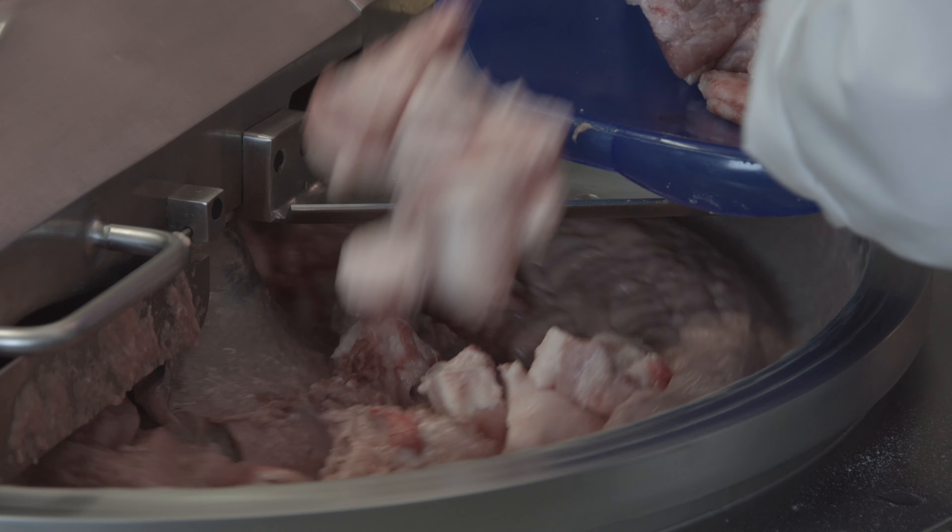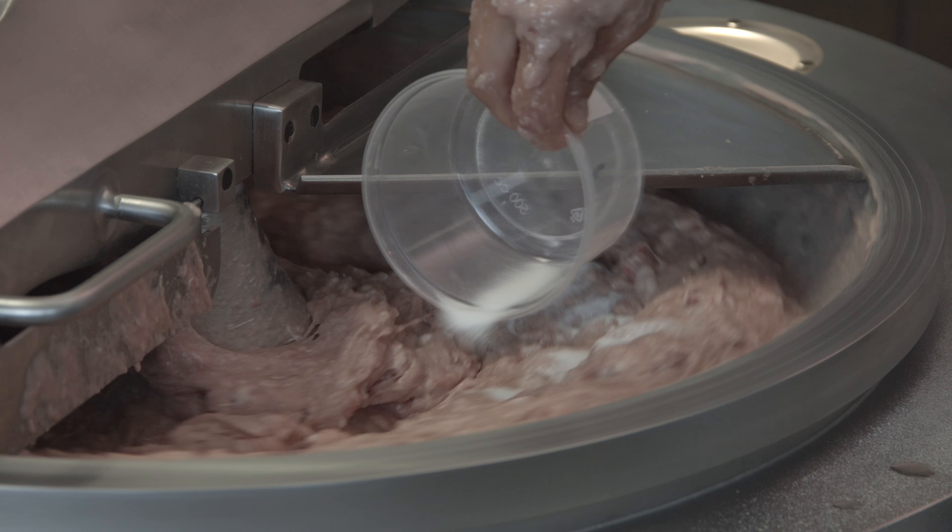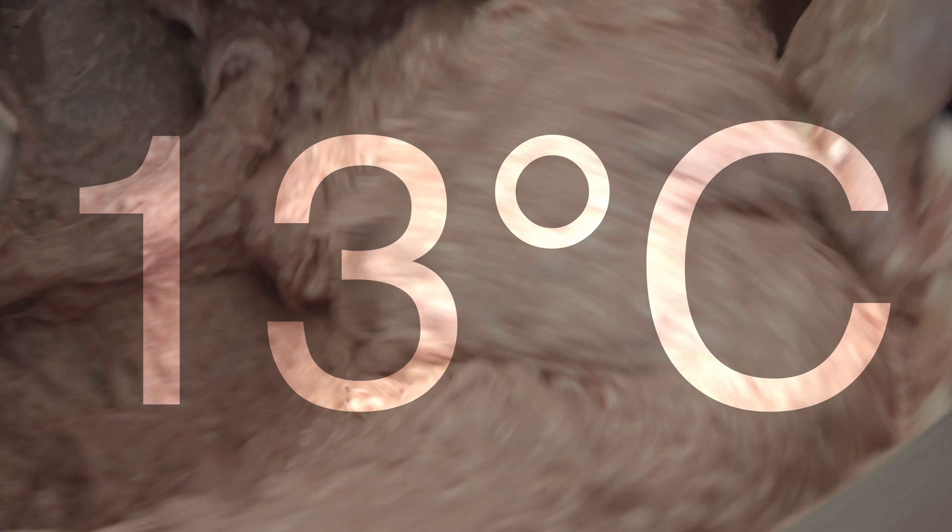It is added to the water with sugar and ascorbate, at a temperature of about 13 degrees.